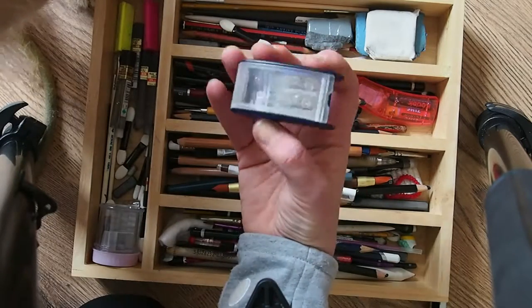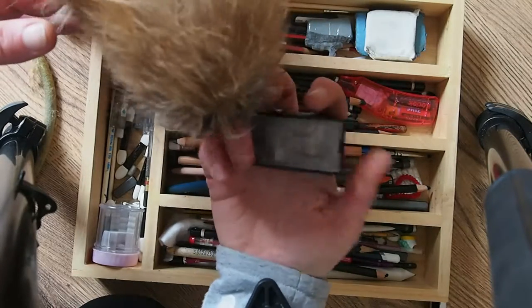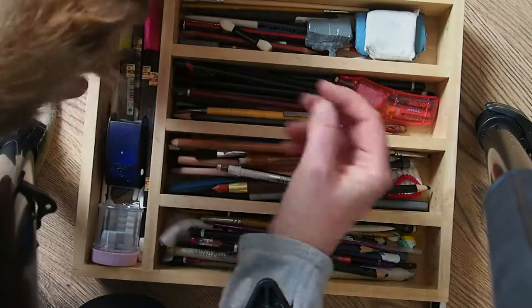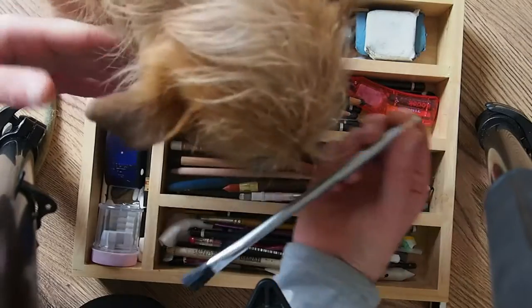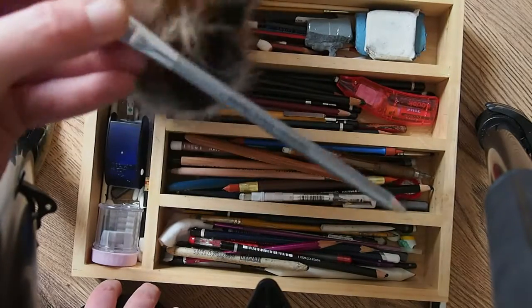This is a sharpener that I've got. It sharpens to a really tight point. This is also a rubber pencil with a brush to get rid of your bits and bobs.